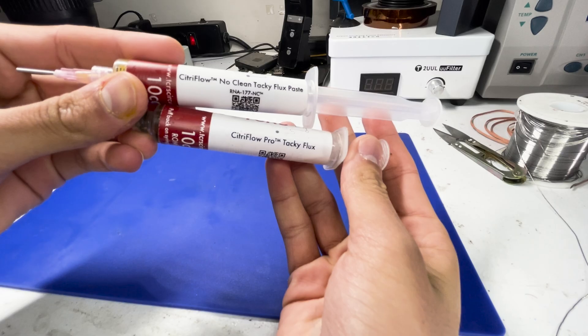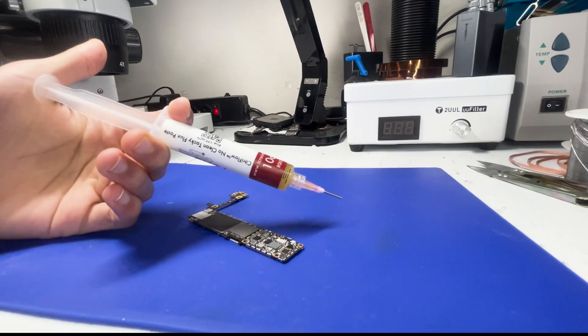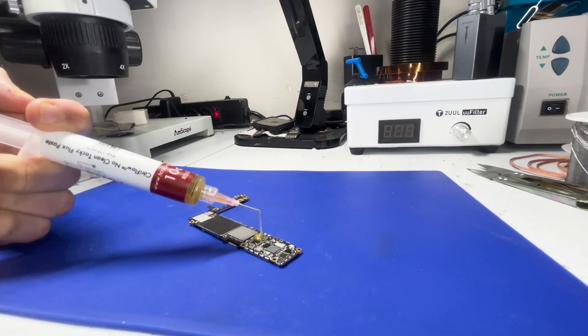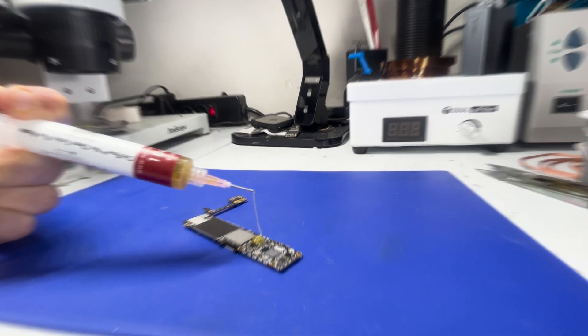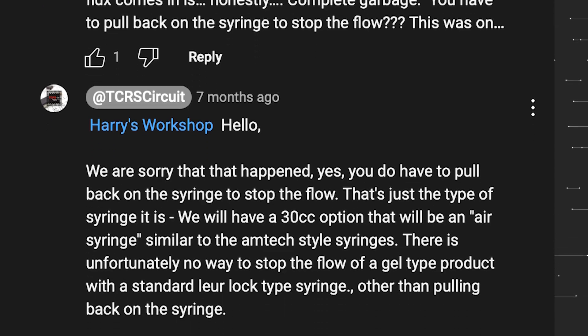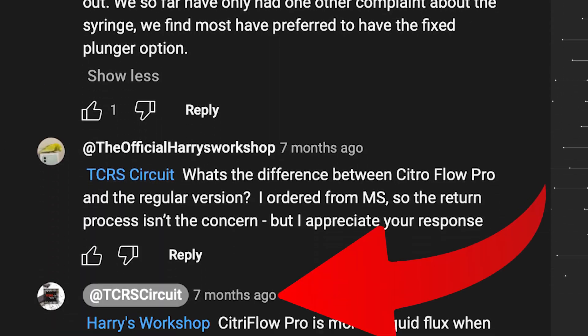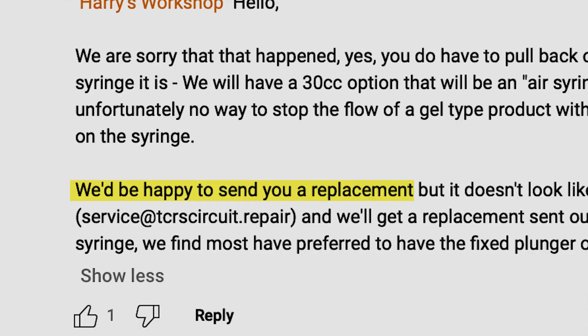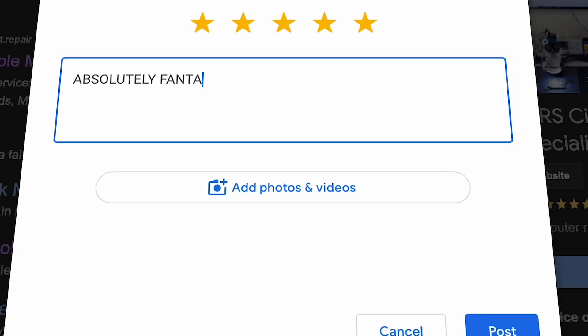Syringe-wise, the TCRS flux is in a pretty unconventional syringe. When you press the plunger, the flux just keeps coming out — it doesn't stop. If you want to stop the flux, you have to pull back on the syringe. This definitely took some time to get used to. I ended up reaching out to TCRS Circuit and Tim Herman replied — he said if there was a problem they'd send a new one. The customer service was absolutely fantastic.